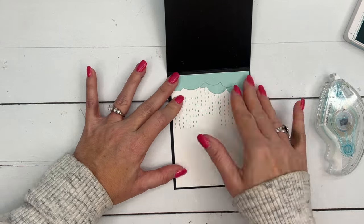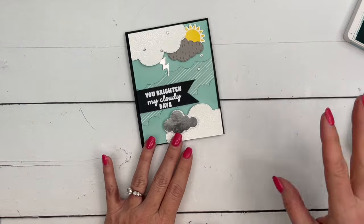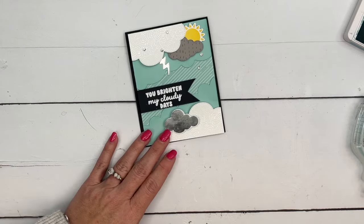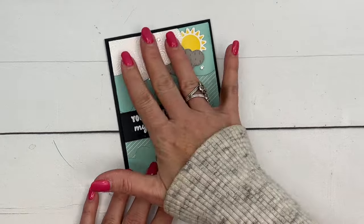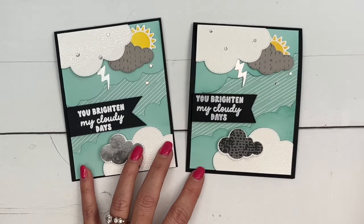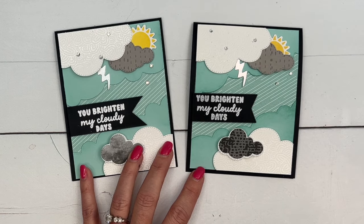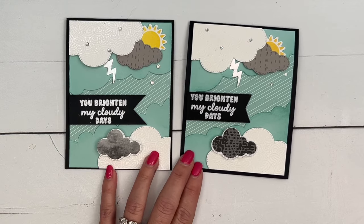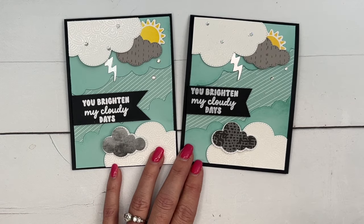And there you go — a fun multi-layered card. Nothing too fancy or too difficult, but lots of different ways to use your dies and your stamps. I hope you enjoyed this project. Make sure you click the link here on YouTube and go back over to my blog. There's a free PDF and two other Bright Skies projects. Have fun stamping, everybody. Thanks, bye-bye.